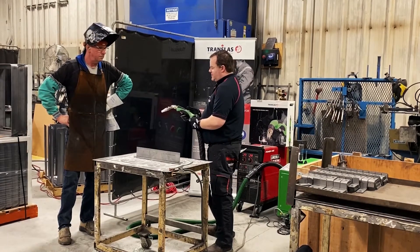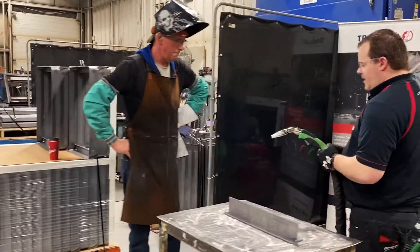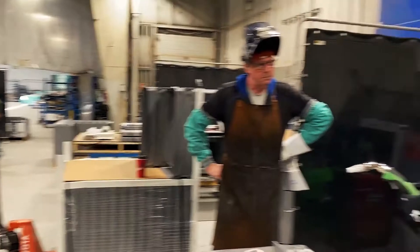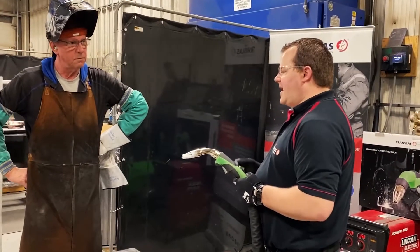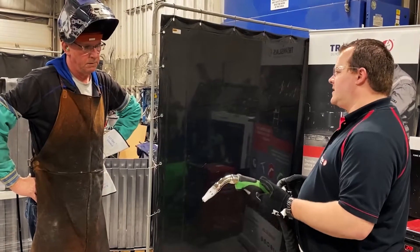We want to show you, before we start welding, a few of the features on the gun and then on the unit. A few of the things we hear in the marketplace — we hear three negativities. The first one is the weight. People say, oh, these are going to be heavy.